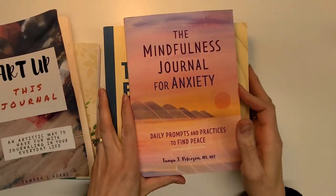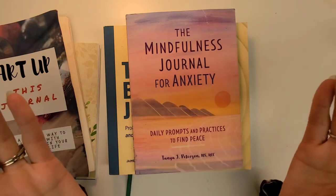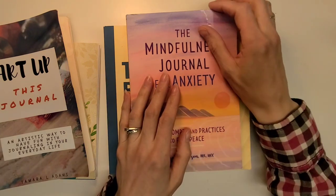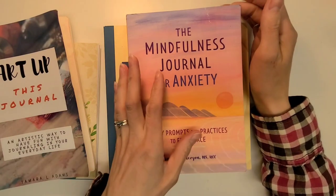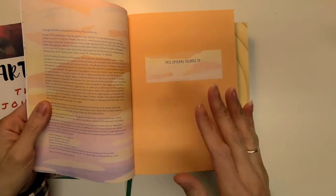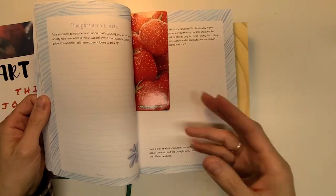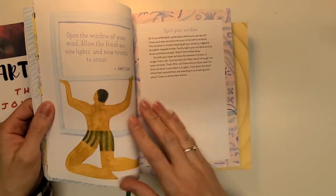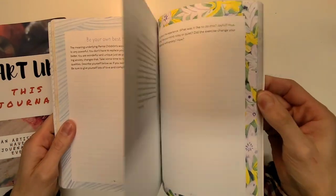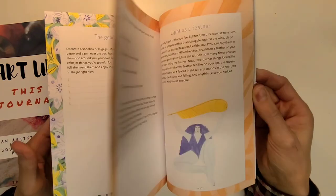This one is the 'Mindfulness Journal for Anxiety: Daily Prompts and Practices to Find Peace.' What I'm working on is calming my mind down and being able to turn off the busyness that surrounds us all. There's a little rip in the corner but I'm not too concerned. I told my daughter about this journal and I'm going to take it to her to look at this weekend. She might actually keep it, because she doesn't really journal. It might work more for her — it seems like it might be a little more suited to a younger practice.